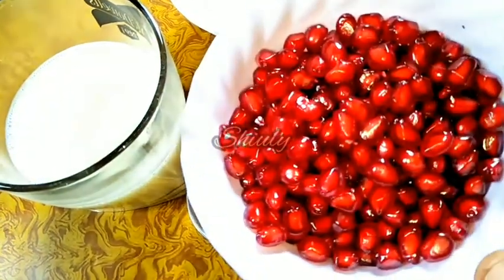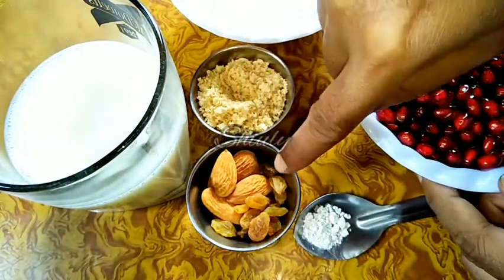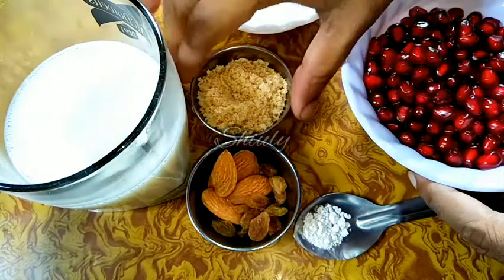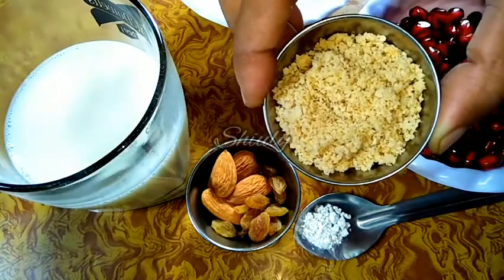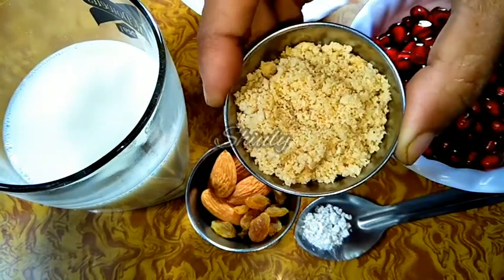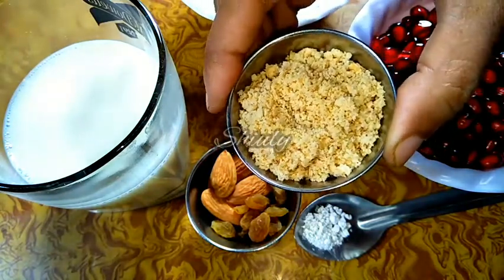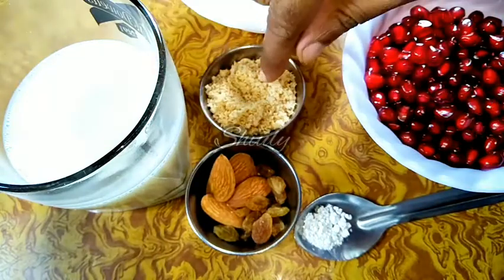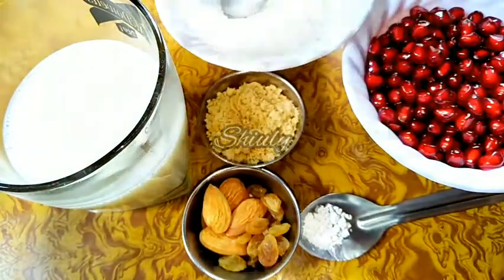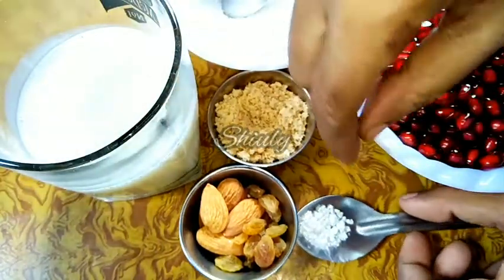For the shake, I have taken one big size pomegranate seeds as you can see, and here I have taken some dry fruits. Here I have taken some roasted peanut powder — 2 teaspoons of the powder. You may take directly roasted peanuts; I didn't have whole peanuts so I used the powder. You may take any kind of dry fruits. Here I have taken some sugar according to taste — you may take jaggery or dates instead. Here I have taken half a glass of chilled milk.